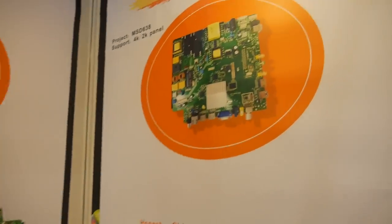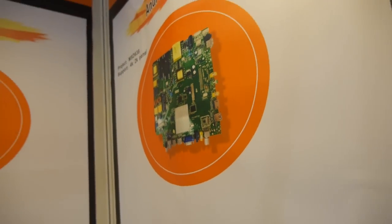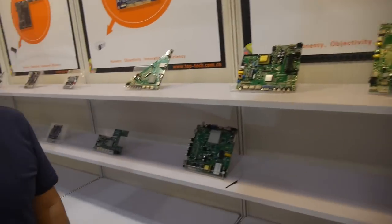The other board here is for TV — TV boards, doing all kinds of solutions including Android TV. The CPU here is M-Star. Always M-Star.